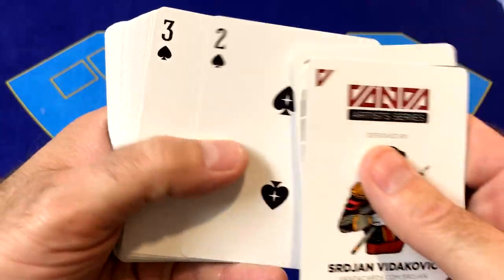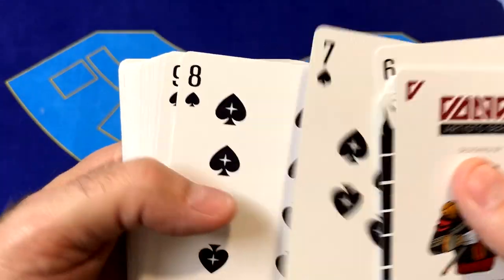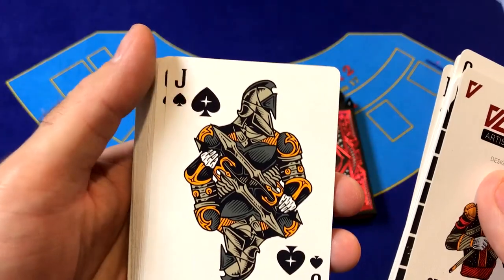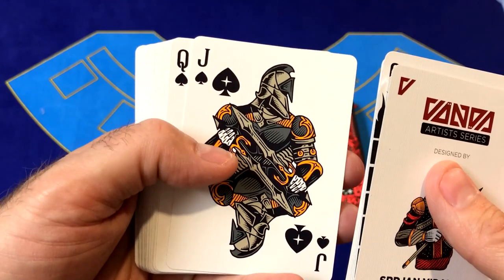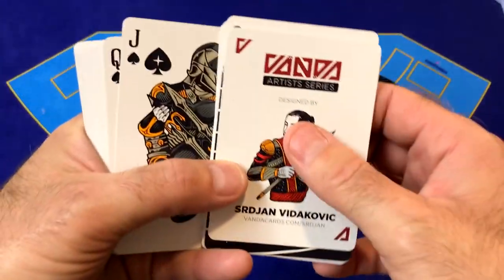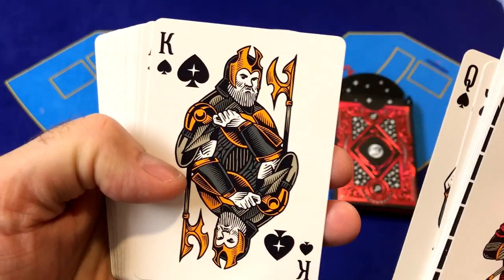The pips in this deck are the same designs as the other decks in the series — they have original placements and also have stars in each one of the pips. The indices in the corners are nice, clean, bold designs. The court cards in this deck are all male courts — just like Venus was all women, Mars is all men. The symbol on the tuck box is the male symbol, which is also the symbol for Mars. Mars was the god of war, so not only do we have all male courts, but all the court cards are men ready for battle.